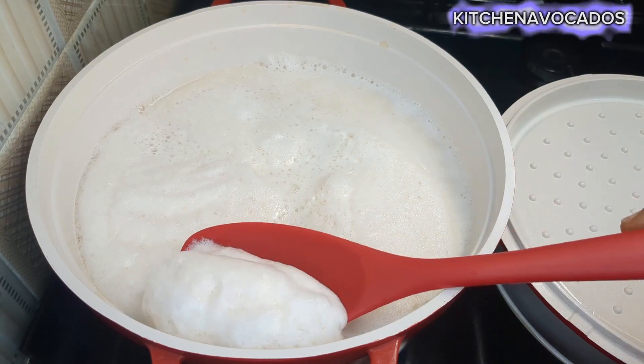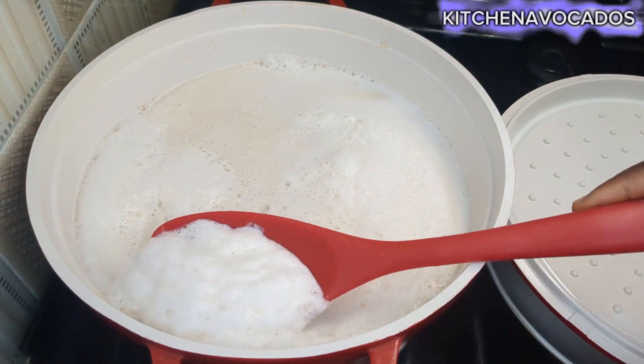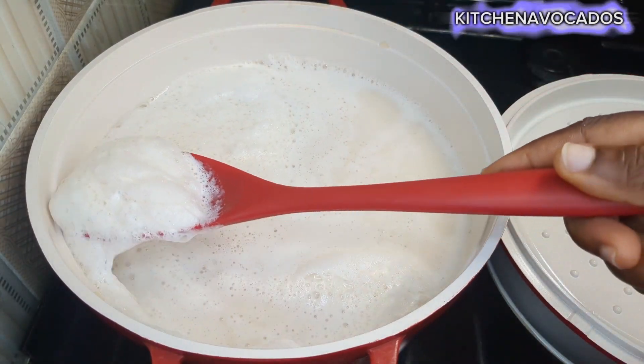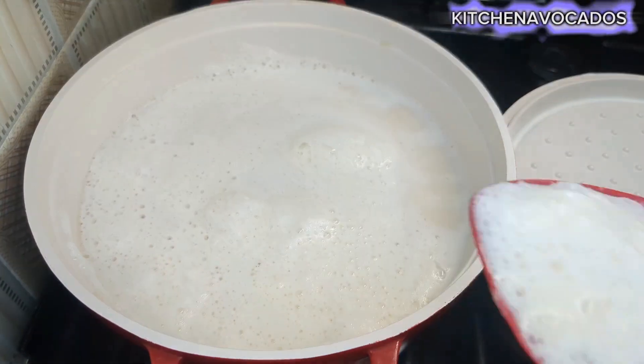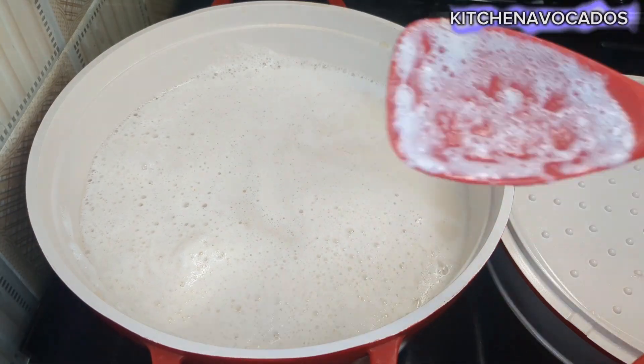I'll be boiling for about 15 minutes. I'll take out the foam that has formed on top of the milk, then allow it to come to a rolling boil and continue to boil for about 15 minutes before I turn off the heat.